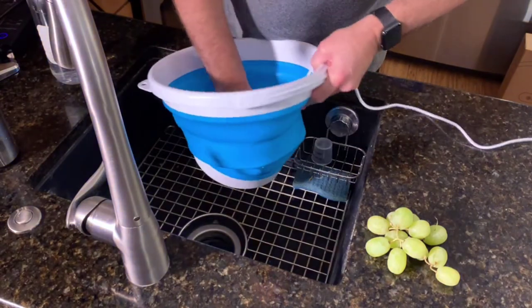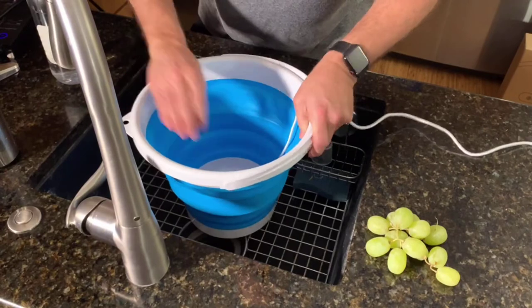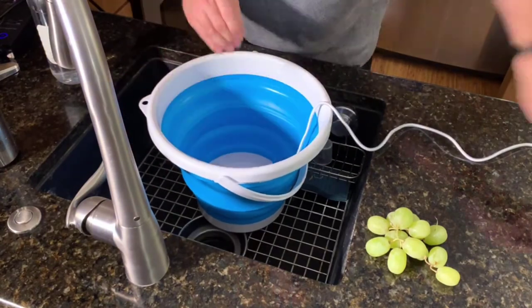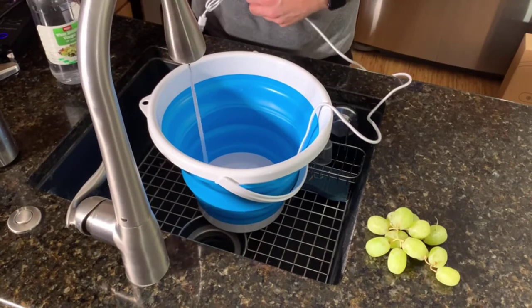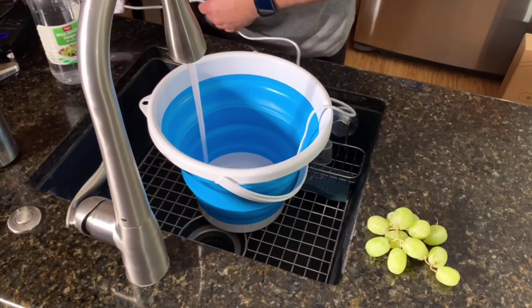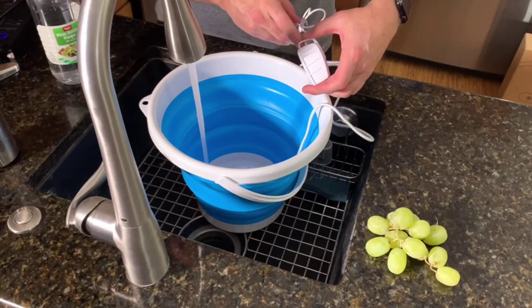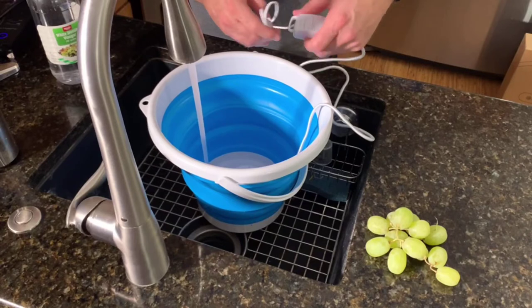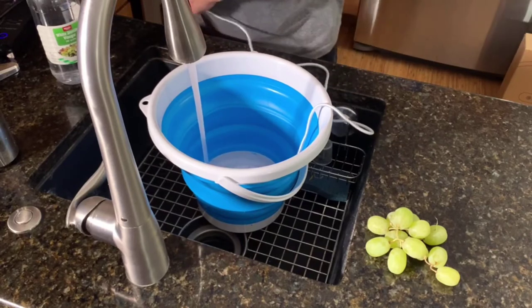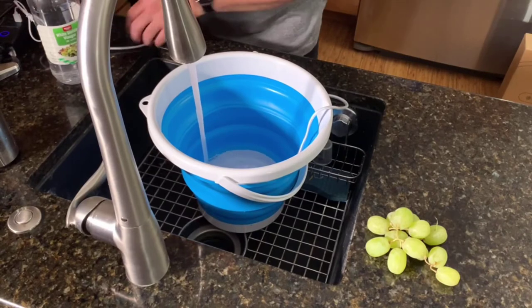So let's go ahead and put this in the sink. I've got the plug here, so I'm gonna put some water in it and plug it in. The device has four different settings: automatic, ultrasound, turbine, and bubble cleaning. We're just gonna go ahead and go with the ultrasound for the vegetables — or fruit, actually.